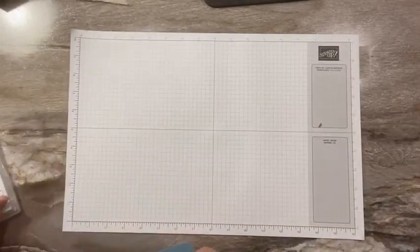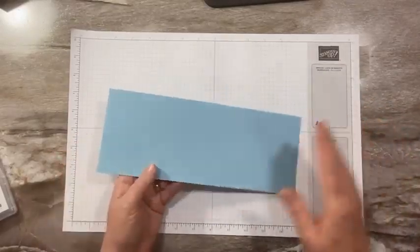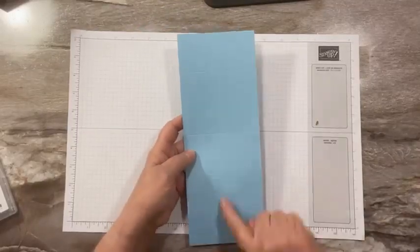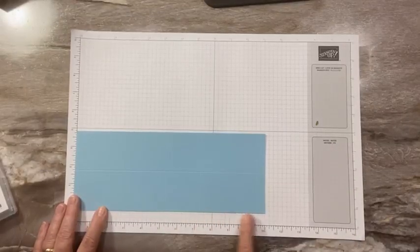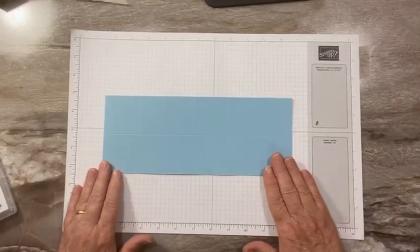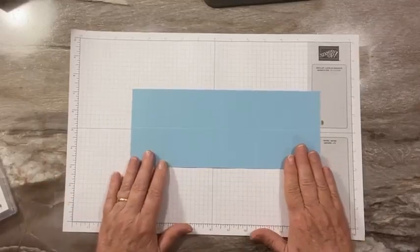We're going to start with our base — the base of our card. I'm using Balmy Blue today. This is just 4¼ by 11, and then I've scored it right down the middle at 2⅛. I've also scored it at 2 inches, 5¼, 7¼, and 10½. I will post these scoring measurements on my blog, so you don't have to write them down.